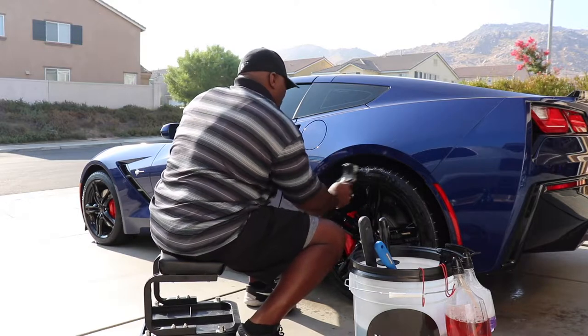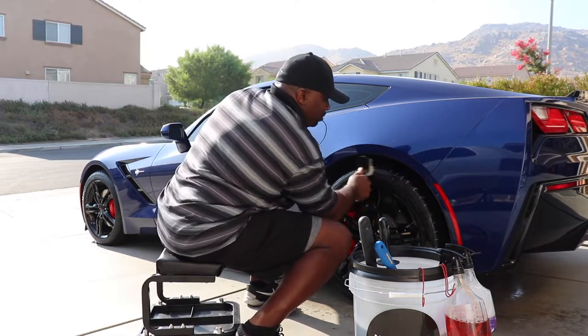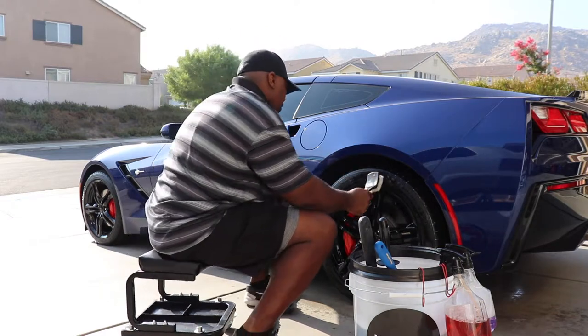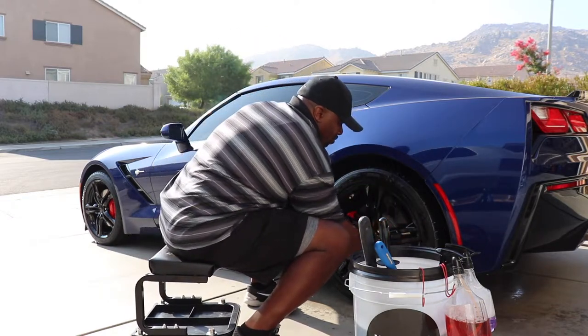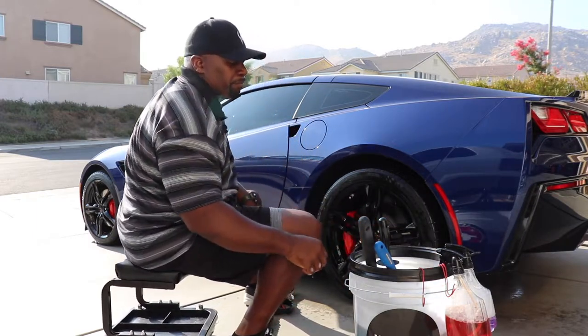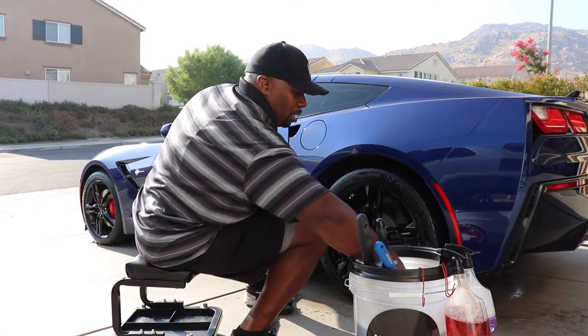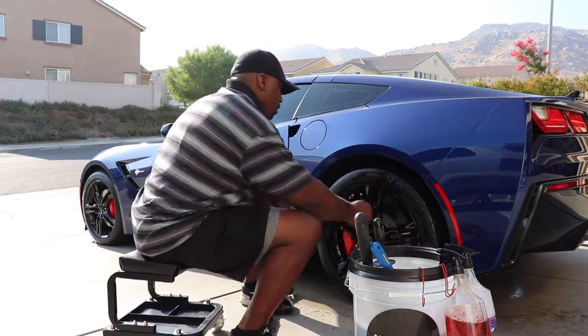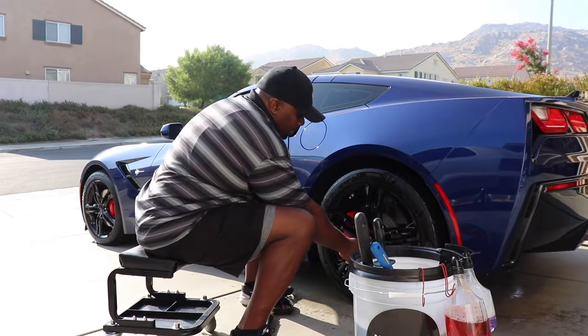My procedure has been pretty much the same — I go ahead and rinse the wheels and tires off first. This is Super Clean degreaser mixed 4 to 1 with distilled water. I'll spray that on and let it sit for a few seconds, then scrub it off. I don't use Adam's Wheel Cleaner because I really don't get a lot of brake dusting on the wheels. This is a Tough Shine tire brush.